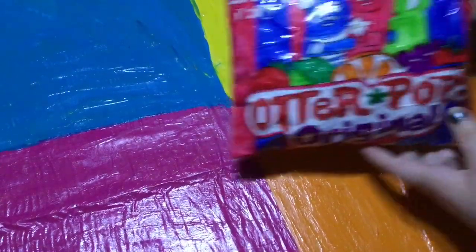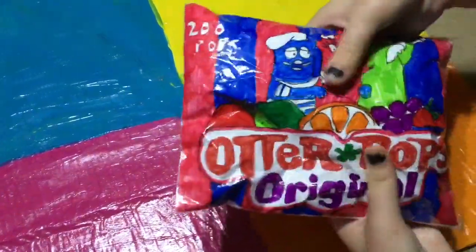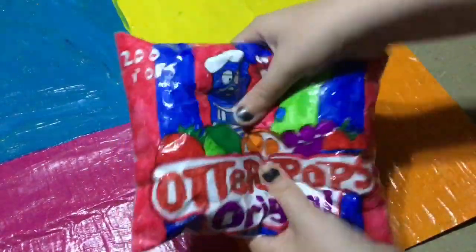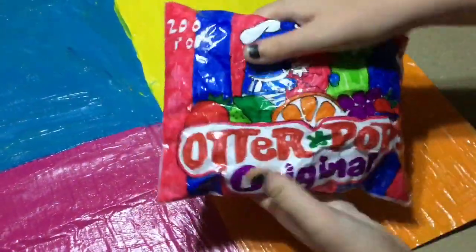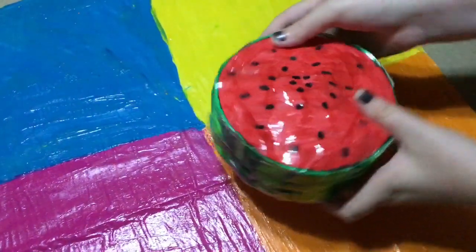The third squishy is these otter pops original. I love the little people at the top, the colors are so bright and they're so pretty. I love the little fruits on them, they're so cute. I love how much design I put into these. I rate this squishy an eight out of ten — it's one of my favorites as well, and I really suggest you make this one, it's super unique.